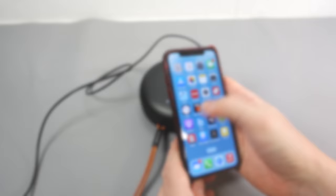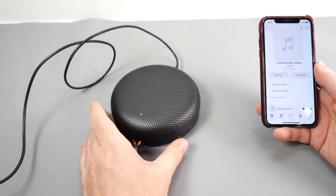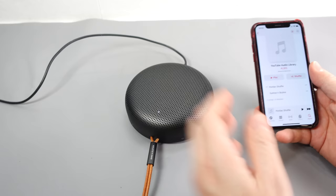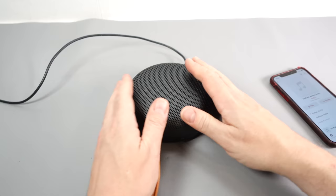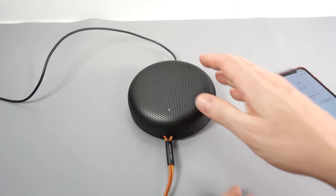It seems to be connected — let's try playing some music. The thing I've heard about this is that it's got really good quality bass. Oh yeah, you can feel that. That's good — it properly vibrates.